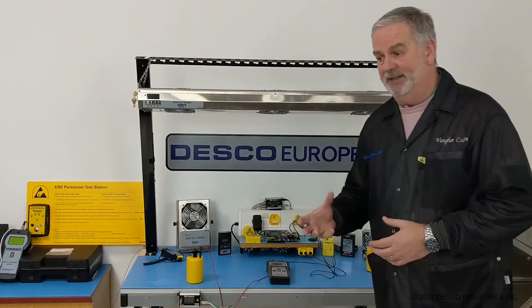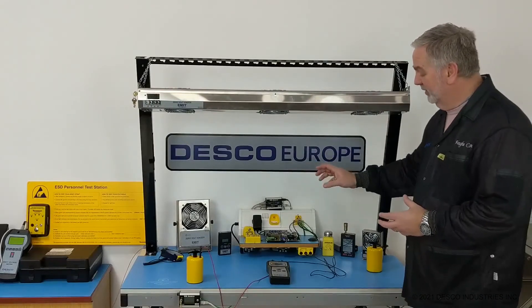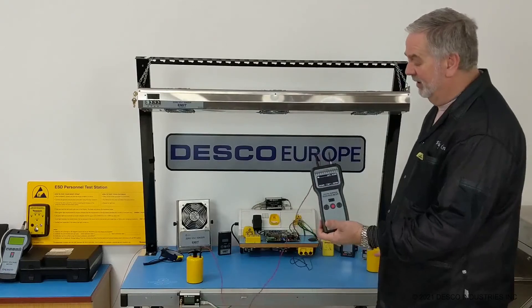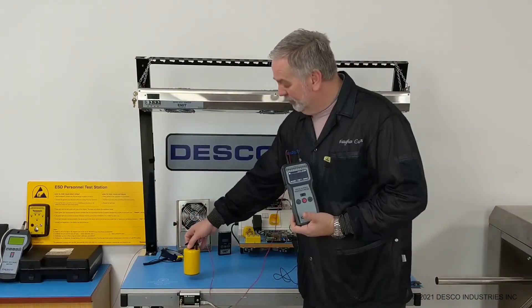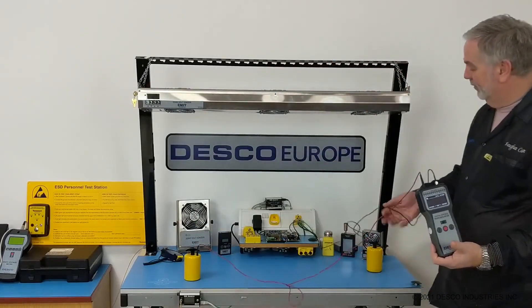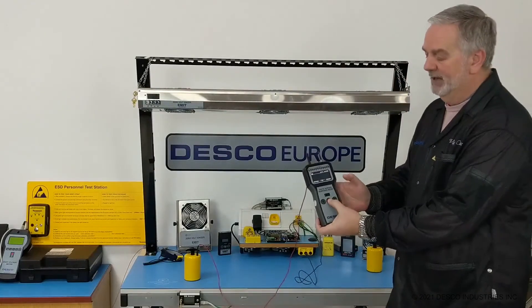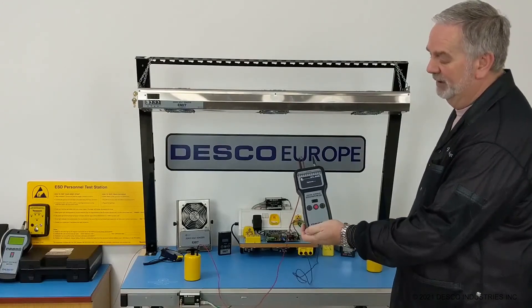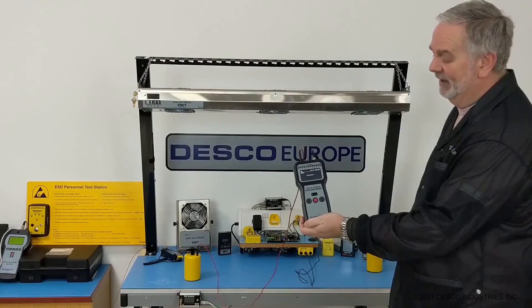What the European standard calls for is to measure the resistance to ground. What you would use is a digital field meter like this one, and using a 2.5 kilogram weighted probe, you place that on the surface of the work surface, and the other lead would go into an appropriate grounding point. Then you would push your test button to make sure that everything is working within specification. If I push the test button there, it takes anything up to 15 seconds to stabilize to get an accurate reading.